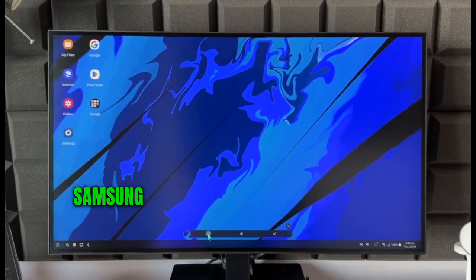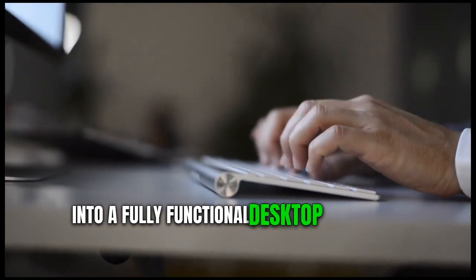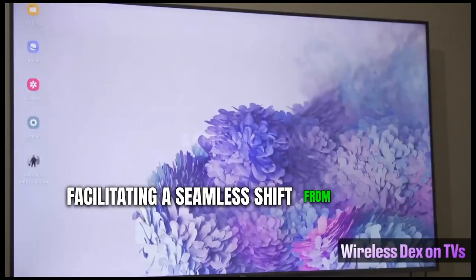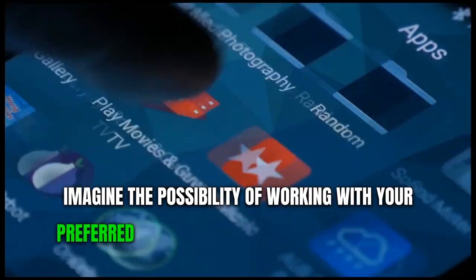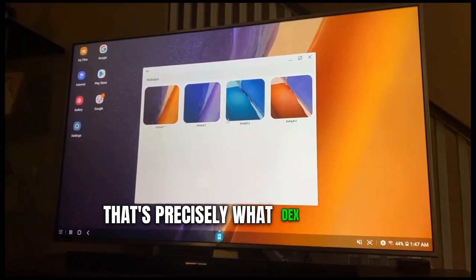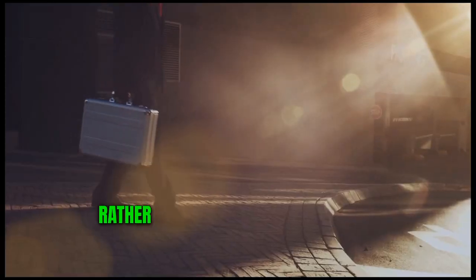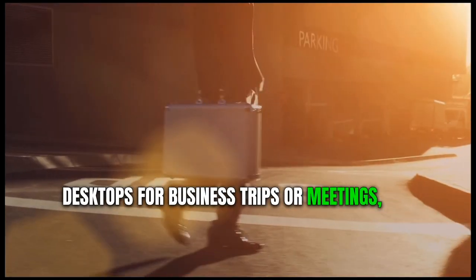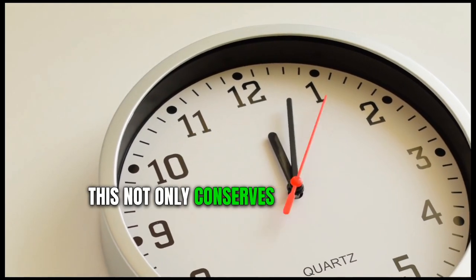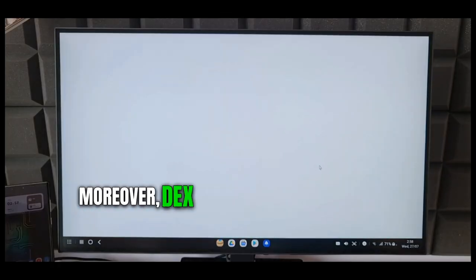Boosting productivity with Samsung DeX. Samsung DeX is pioneering a new realm of mobile productivity by converting Samsung devices into a fully functional desktop experience. The platform offers the capacity to link to a monitor, keyboard, and mouse, facilitating a seamless shift from phone to PC. Imagine the possibility of working with your preferred apps or software on the go, without any compromise on computing power or functionality — that's precisely what DeX delivers. One key advantage is its combination of portability and convenience: rather than carrying hefty laptops for business trips, you can simply take your mobile device along.